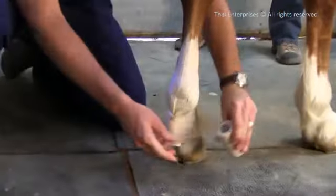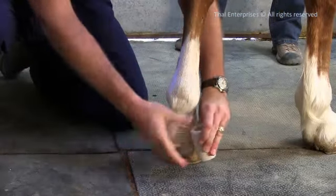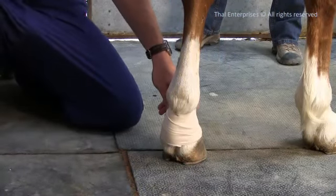This tight bandage can be safely left on your horse for several hours until your veterinarian can assess the injury.